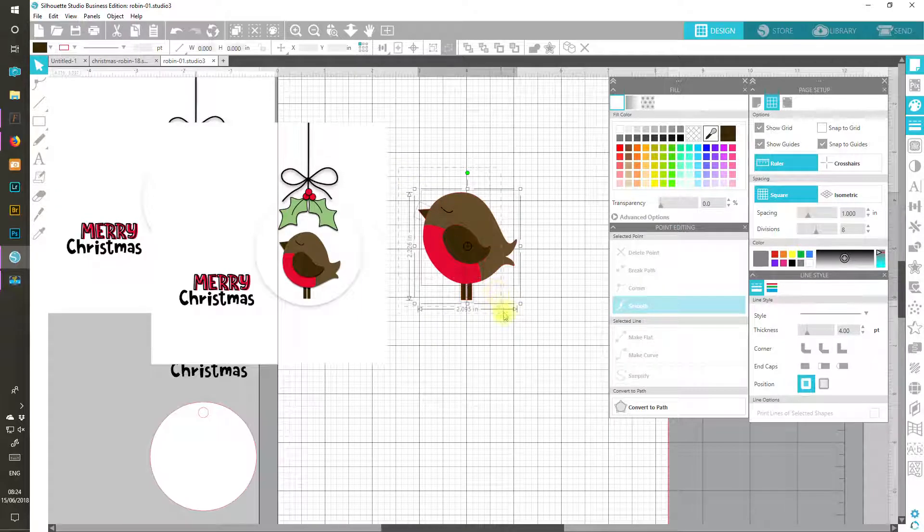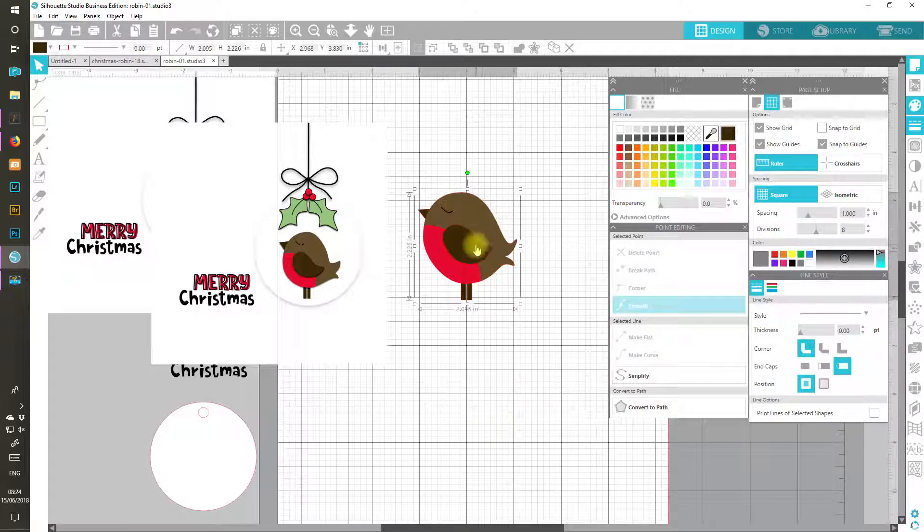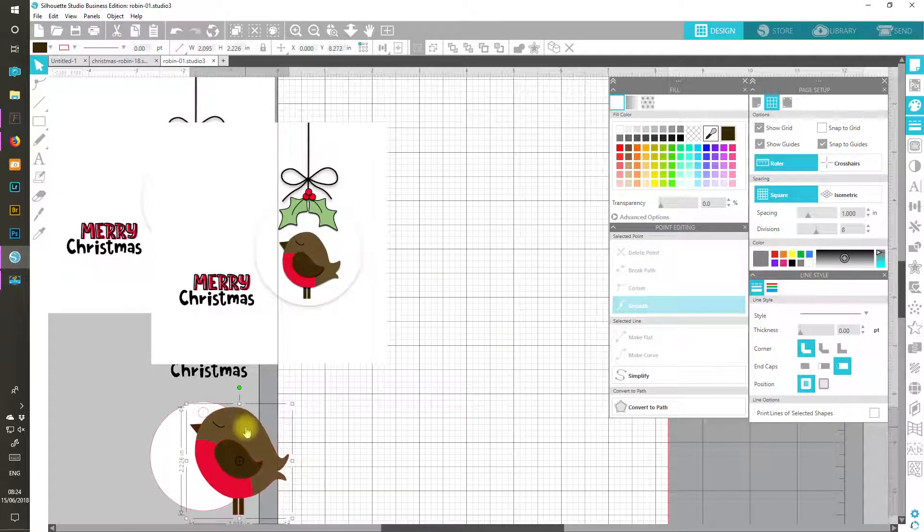For the moment I'm going to group the bird together and move him down here — we're probably going to have to resize him, I've obviously made him a little bit bigger than I expected. But let's draw the rest of the elements: the holly leaves. I have such a job with holly leaves, I can't draw them to save my life really.